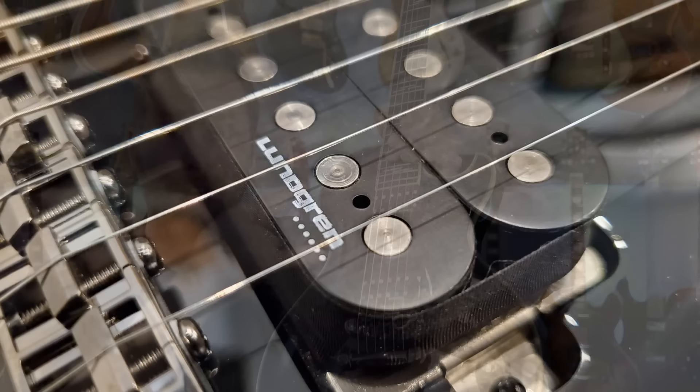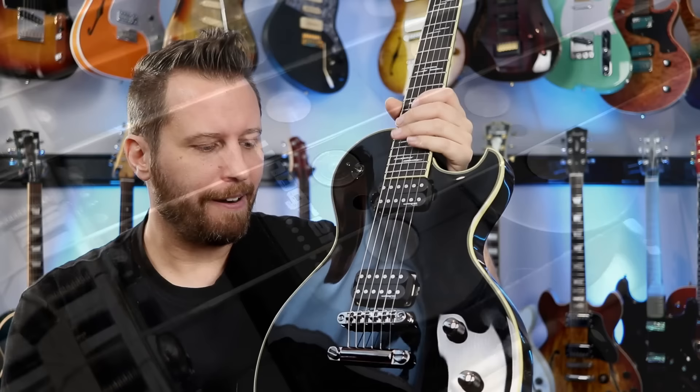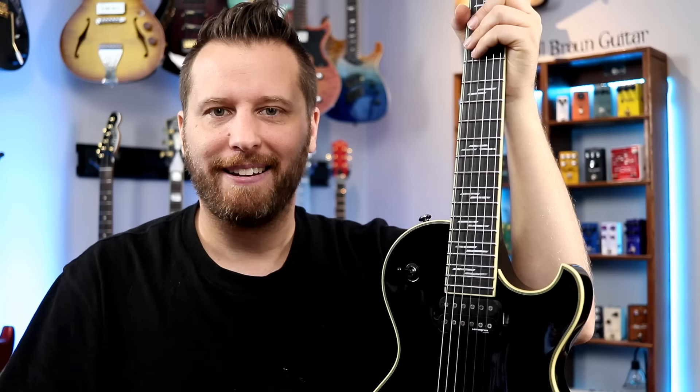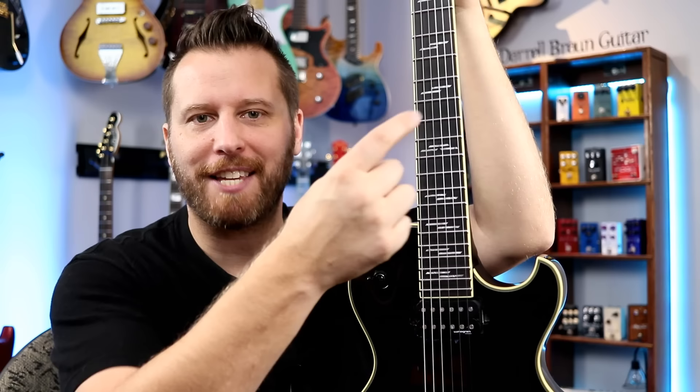Lundgren pickups — again, a super high-end set of pickups here. Locking saddle, locking bridge, Tone Pro. Coil splits right here on the tone control. There's almost nothing that this guitar doesn't have. And of course, it features my favorite Schecter inlays — the offset lines with three on the 12th fret.